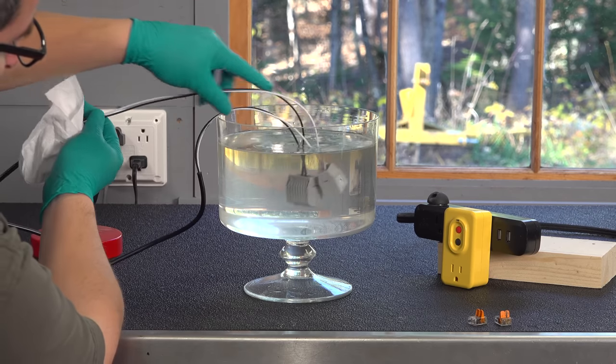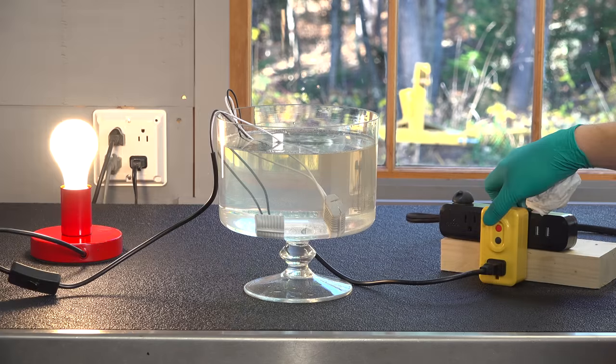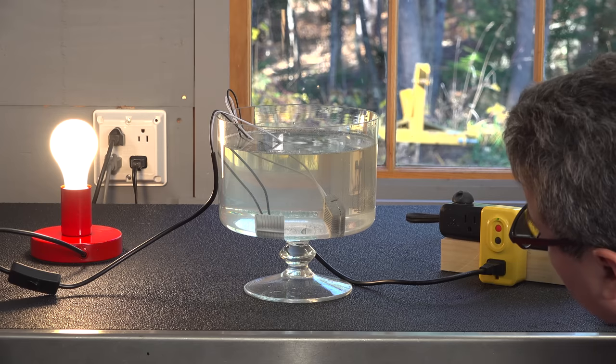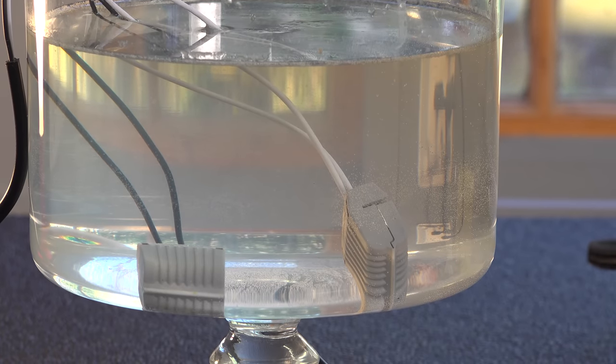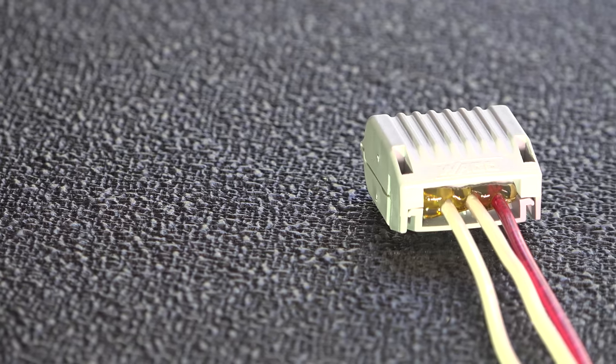Into the tank of water they go, and now I'll re-energize the circuit to see what happens. At the moment nothing is happening inside this tank — I've actually brought the camera right up to it. I do not hear anything and I don't see any type of sizzling or any sort of bubbles. Wago has the certification for IPX8 ratings as long as you follow the directions.